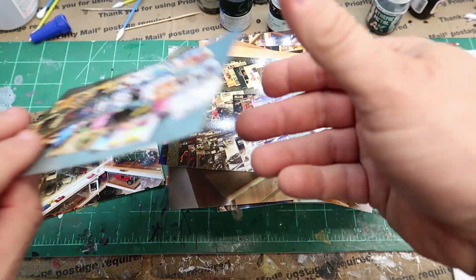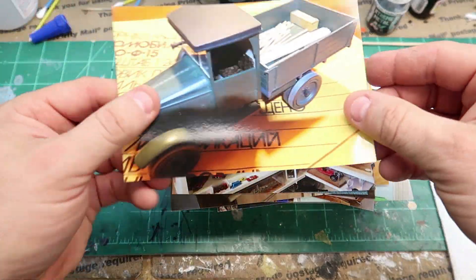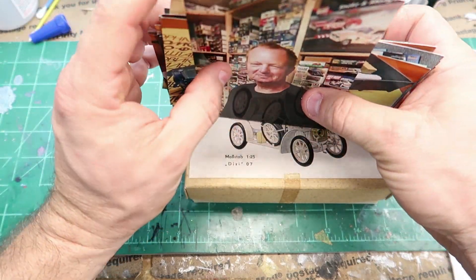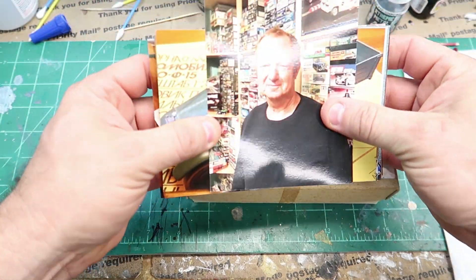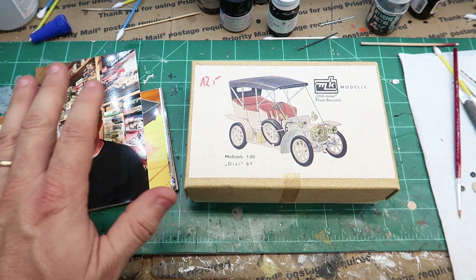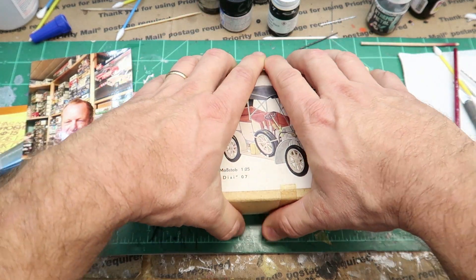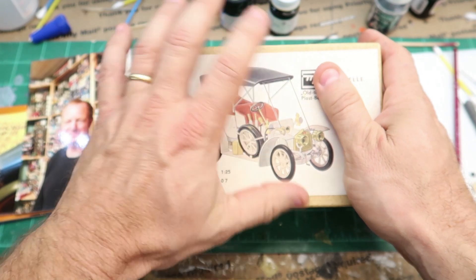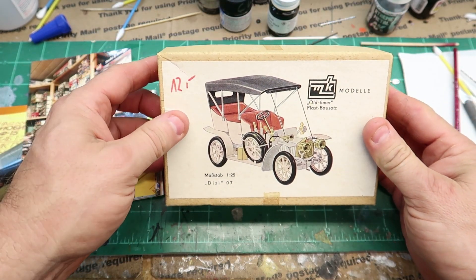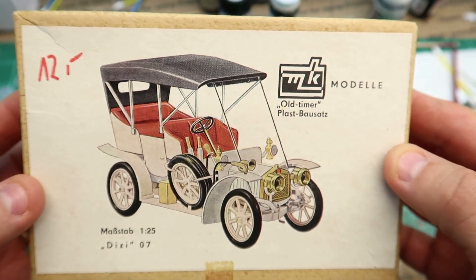All right, so now we're getting to the model. I just wanted to make sure I gave tribute to Ralph. Ralph, buddy, thank you so much for being a supporter of my channel and sending me this. What's crazy about this — do you see the size of this box? A 1/32nd, maybe 1/48th or 1/43rd scale kit would come in it. No sir — 1/25th in that box. Yep.